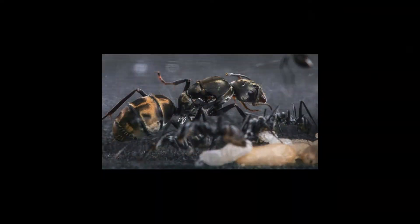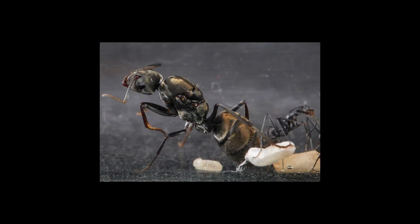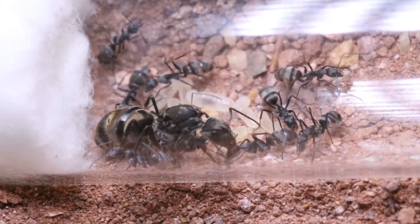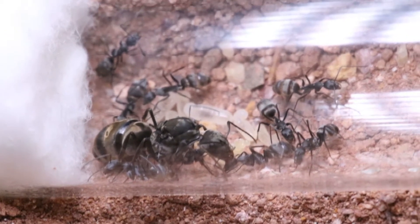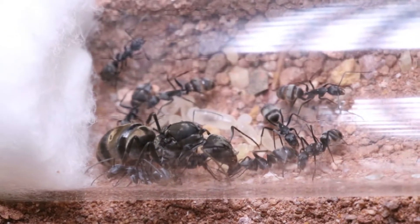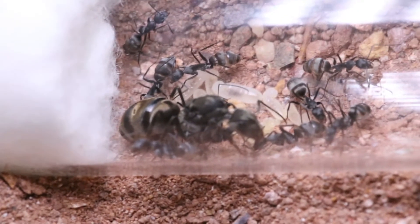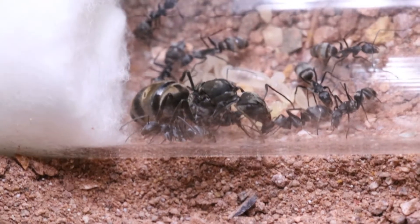Moving on to another species — Camponotus oriventris, the golden green carpenter ant. A black ant with a fantastic gold-green iridescence on their abdomen when exposed to light. They can be found in Southeast Asian countries like Malaysia, Indonesia, Thailand, Myanmar, and Vietnam. They are medium-sized ants, the queen measuring up to 14 millimeters and the workers from 5 to 12 millimeters.